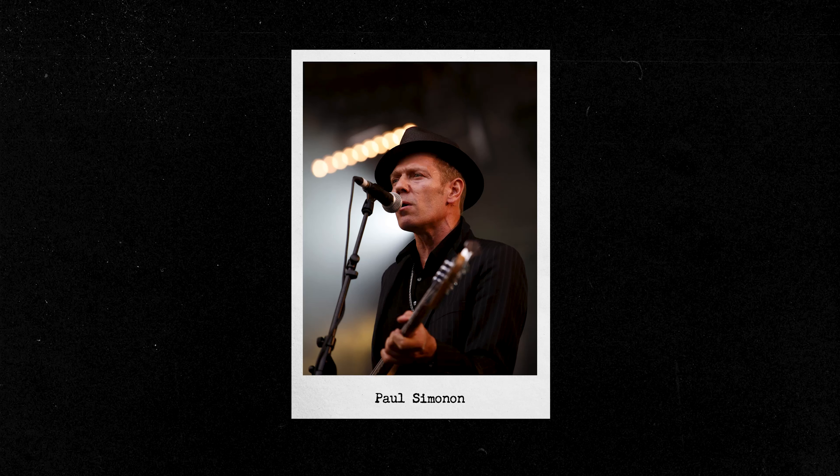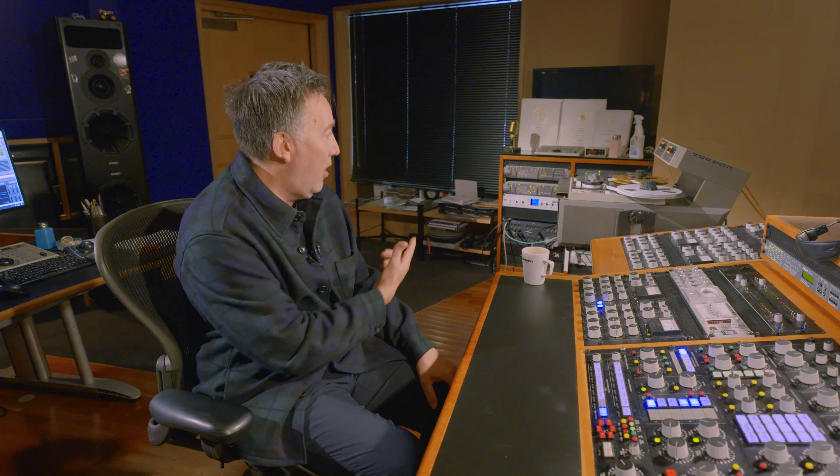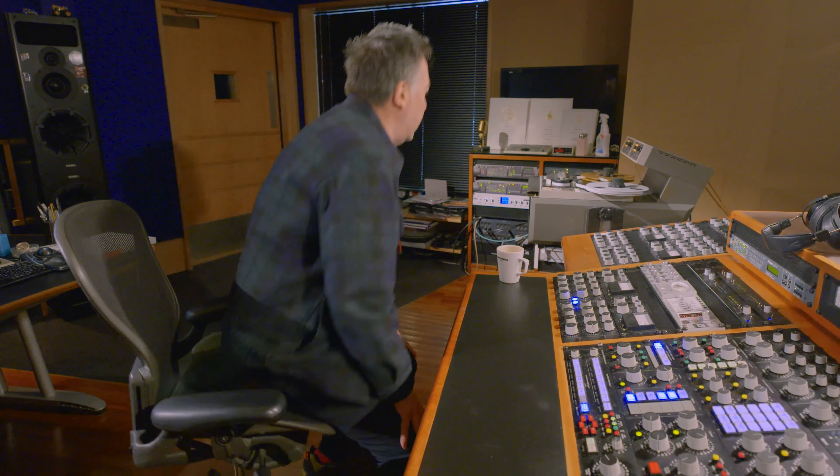The Gorillaz stuff has got a good — the bass end is so important to Damon. It's a real West London sort of big bass. Paul Similand plays on a lot of the stuff that he does, and his bass on a half-inch sounds like Paul Similand. But when you play it on a digital file, it doesn't sound the same — it's just a completely different feeling. So we like the half-inch tape.